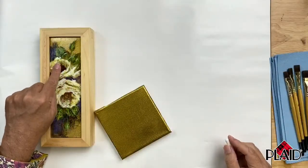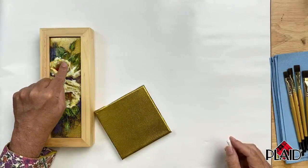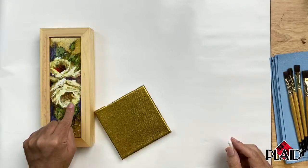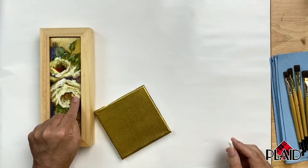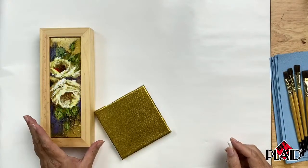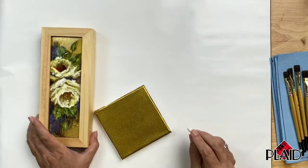Let's get into painting some roses. I've got a painting here that I did with just two roses, and I want you to look and see that we have the back part of the rose, the front part of the rose, and then some outside petals. We have the same thing on the second rose - the back, the front, and some outside petals. That's all you need to really know about how to put a rose together.